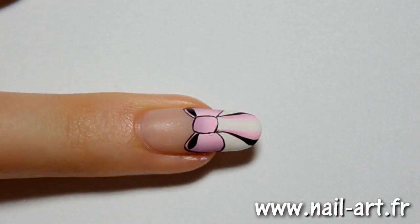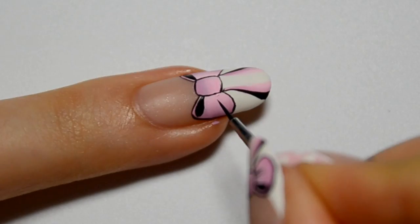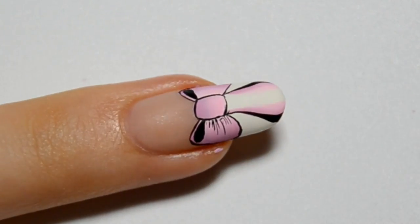Then with a very diluted black acrylic paint, I draw extremely small lines. You don't have to, but personally I prefer to make the folds of the bow. And here it is — the bow is done, finished by applying the final top coat.